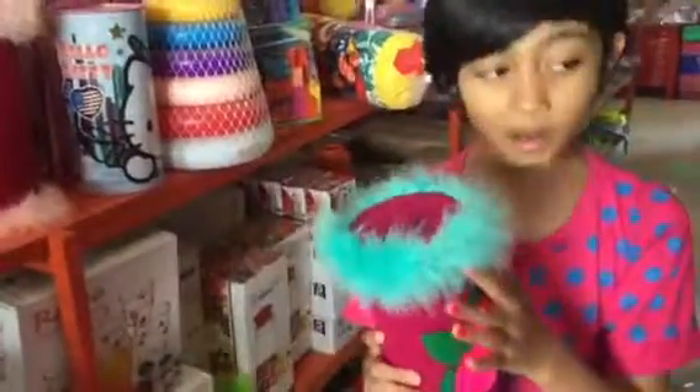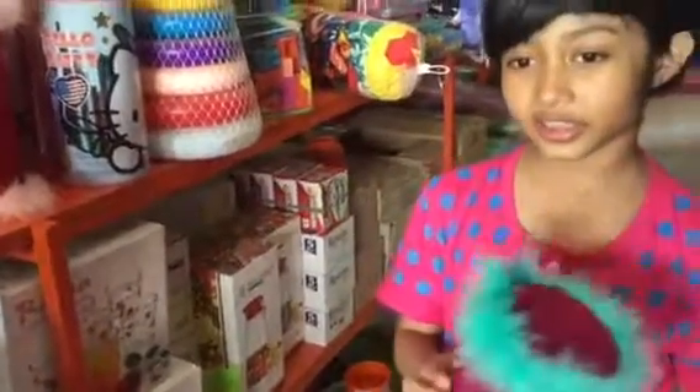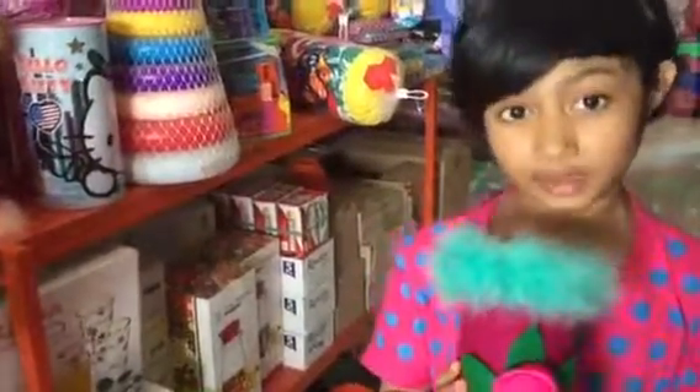Where can we buy it? You can buy them in Potret, or Potret Gallery. If you're not living in Indonesia, you can get them by email.